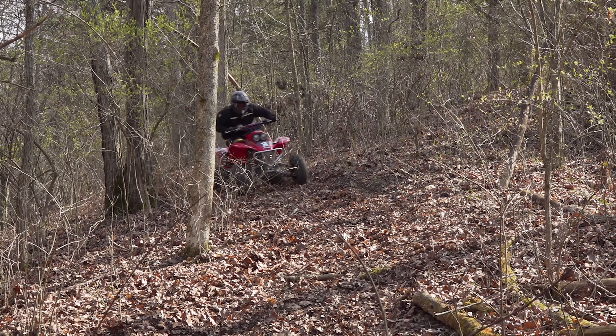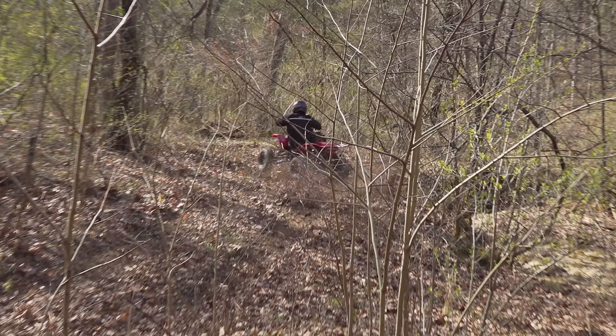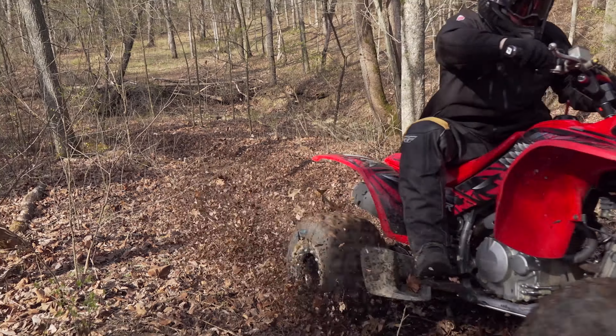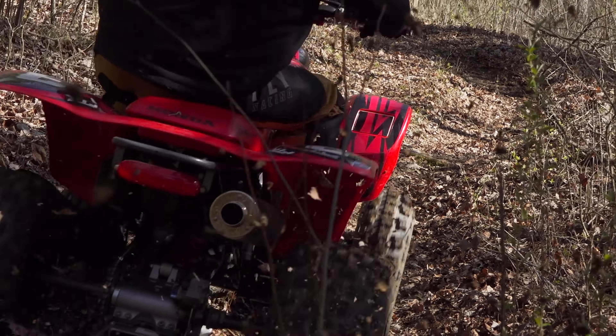We ran the XC Masters by GBC on the front and the Ground Buster 3 on the rear — it's an awesome setup. It's what I personally race with and I love this setup. It slides good, holds corners well, and it's got a lot of good traction. It's a really solid, proven setup, and as you can see today on film these tires hook up great.